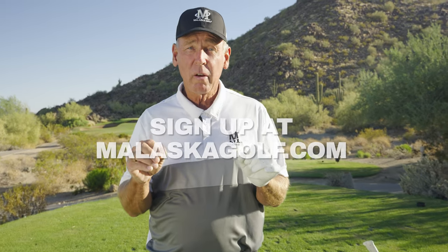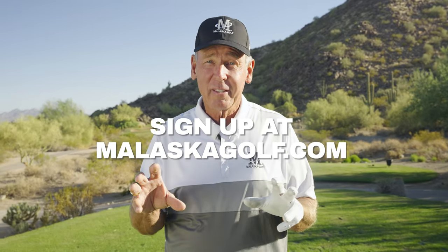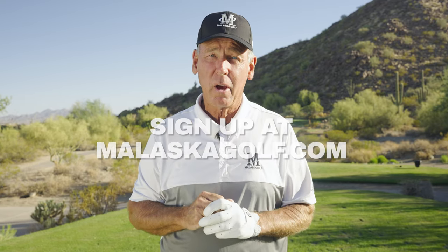Thanks for watching this video. Go to Molaskagolf.com and let's really uncomplicate this game and give you the best game you've ever thought possible.